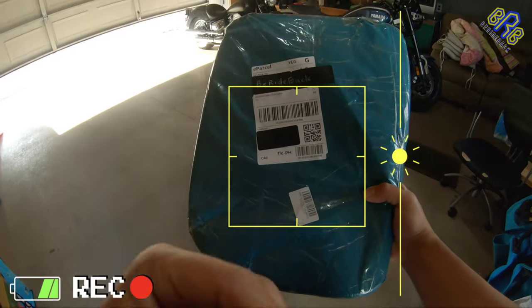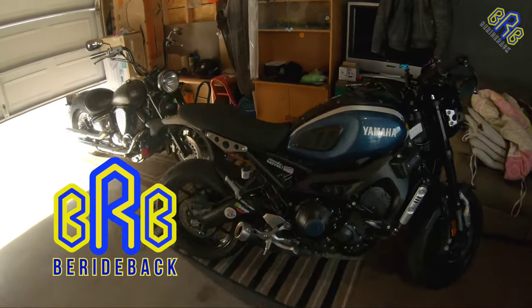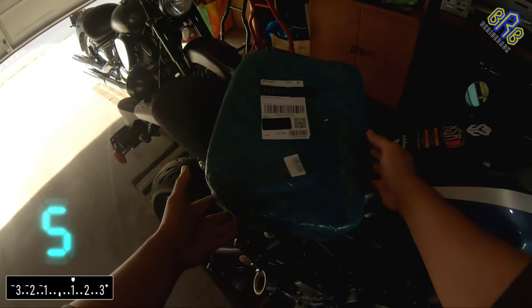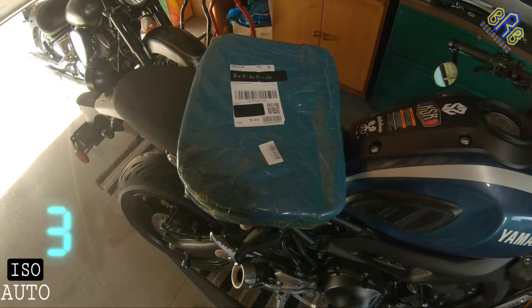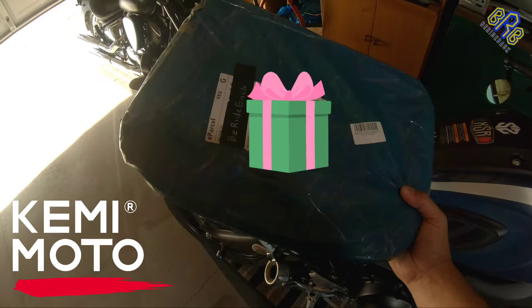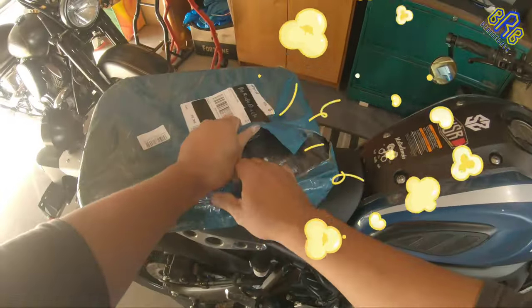What is up guys, welcome back and yes I'm back with another product review. First of all I would like to say thanks to Kemi Motto for sending me this — thank you. I think it's time to open the product.